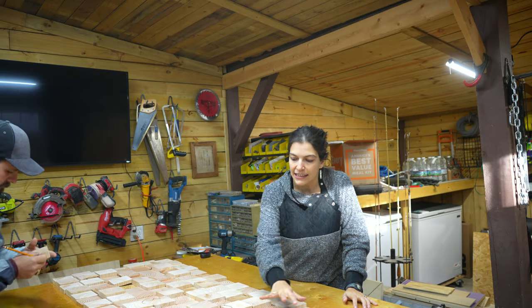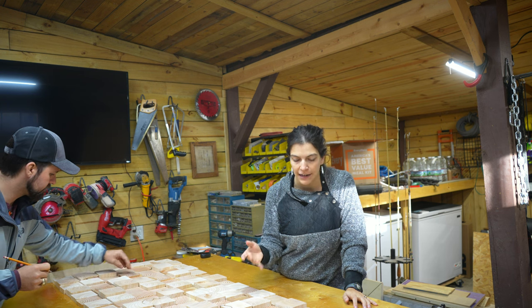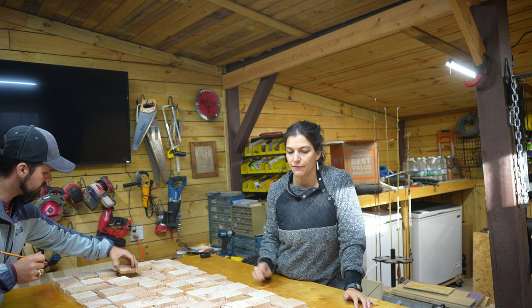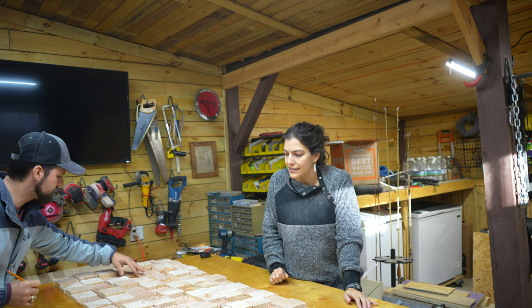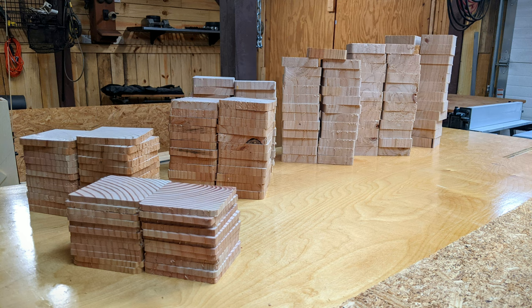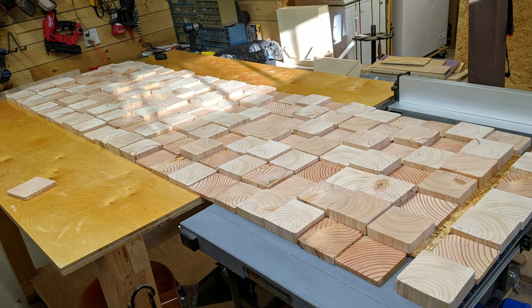I went ahead and laid out all the blocks in a rough pattern, or lack thereof, in order to get an idea of how this might flow and play around with some heights and different sizes. For the layout of the blocks, we had seven different block heights in eighth-inch intervals, and we did our best to completely randomize the block height so that no two adjacent blocks were the same height.